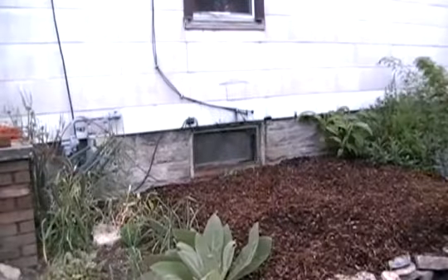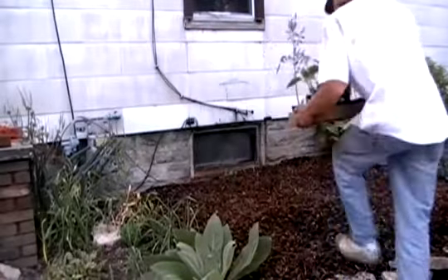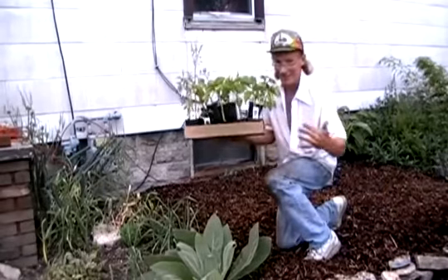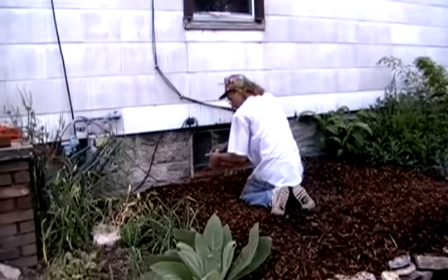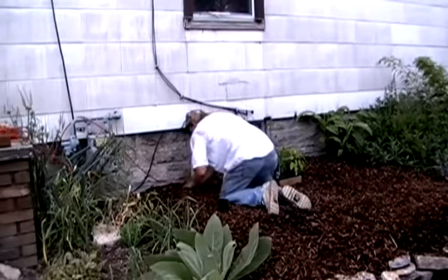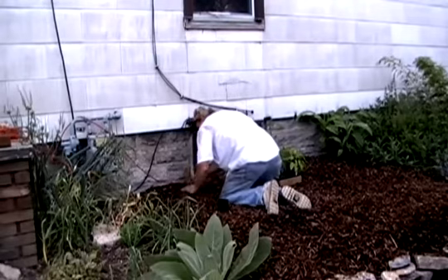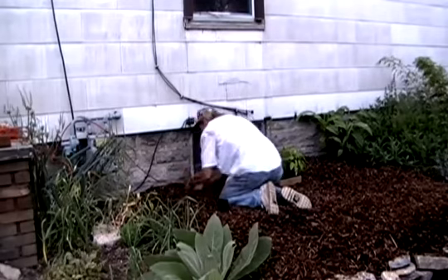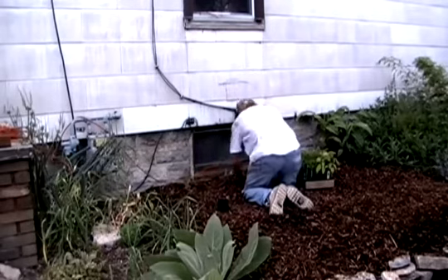Now for the fun part — we're going to add some plants from my favorite garden store, Funky's Greenhouses in Cincinnati, Ohio. Put these tomatoes in the back of the bed, get the mulch out of the way, get the root ball down in contact with that beautiful soil we just tilled up, and put the mulch back around it.